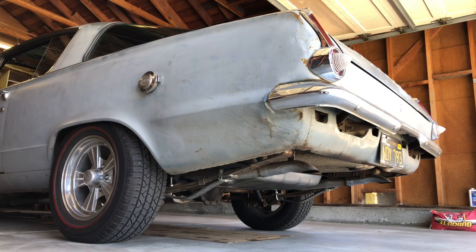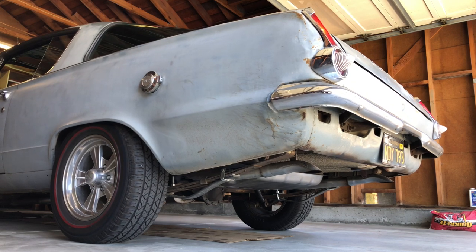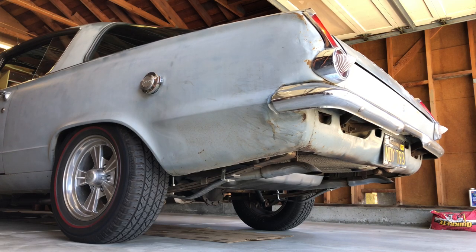Alright guys, that is it for the overview of my vehicle. If you've got more questions about what's in this thing or other details you want to know about, let me know in the comments below and I'll explain more. How about we go for a drive?